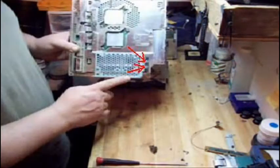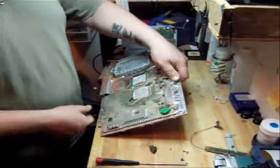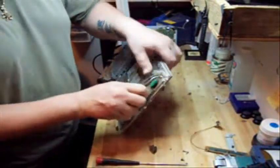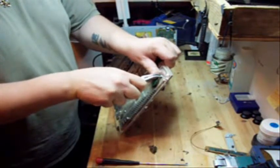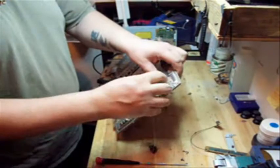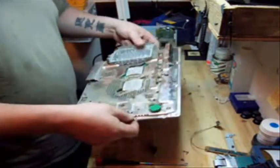Now we're going to have to take out these two screws for the hard drive cage. Now that you have those two screws out, there's one more plug that you have to unplug. I'm going to get a small pair of needle nose pliers here — you don't want to pull on the wires, you want to pull on just the plug. This is actually the battery for your CMOS, basically like a CMOS battery from a computer.